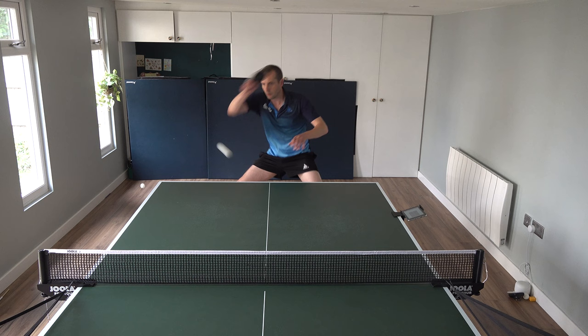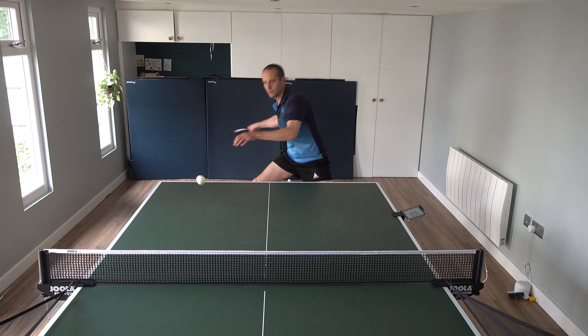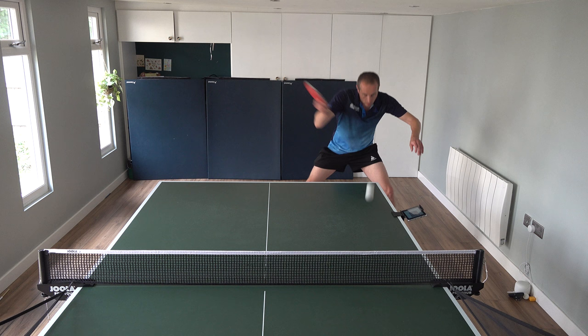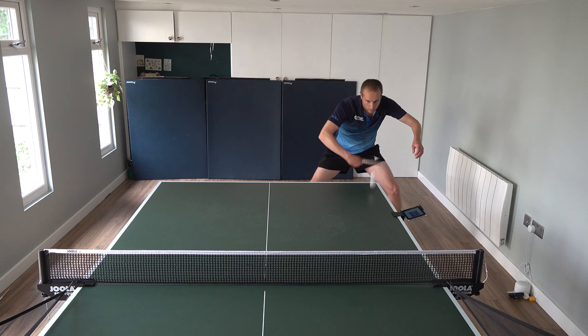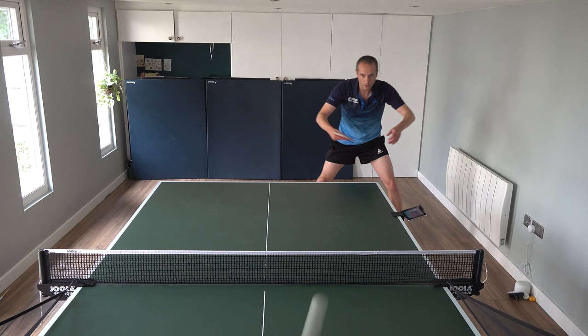Here's some footage of me practicing counter topspin with my robot. I've set the robot up so it's got lots of topspin and I'm doing forehand counter topspin here. But as you can see, the stroke is still quite long - I've got more scope to shorten this stroke and that's something I can do better. I was happier with the backhand counter topspin. This stroke is shorter, a little bit better use of just the forearm and the wrist. Forehand could do with shortening the stroke.